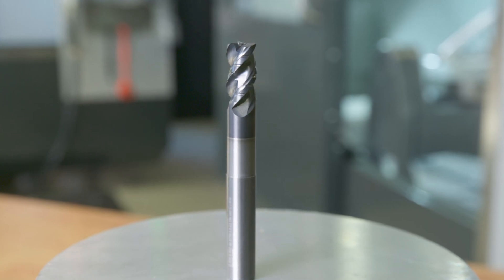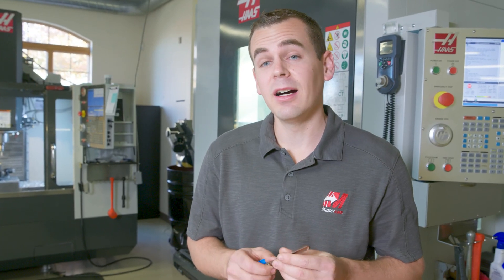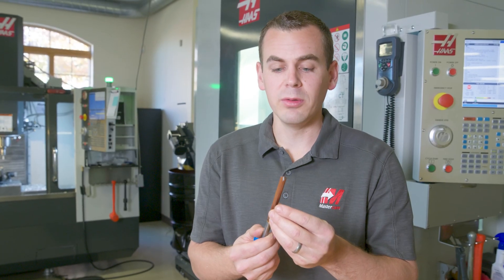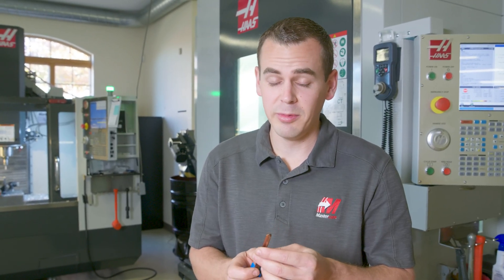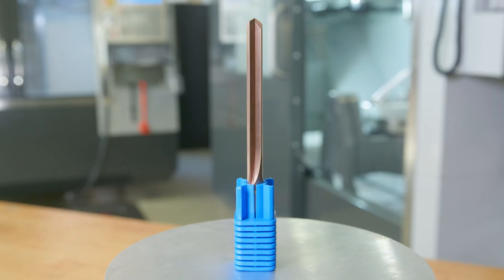We've got a new partner in the manufacturing lab — Precision Cutting Tools. They've sent us some really neat tools that I'm going to be working with on an aluminum injection mold insert. This drill is really cool: it's a straight flute, two flute, no spot drill needed, solid carbide. Really interesting — I'm excited to cut through some aluminum. The feeds and speeds we're looking at are going to be very impressive.